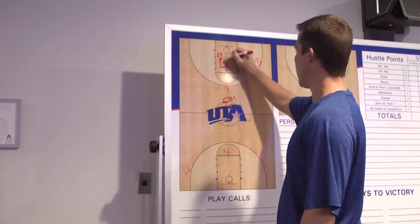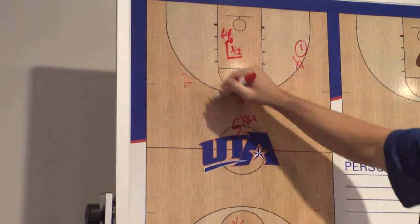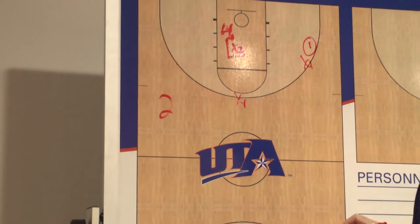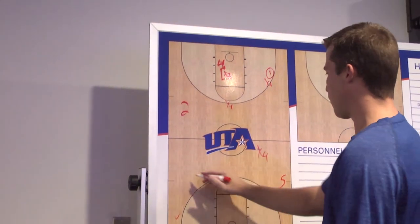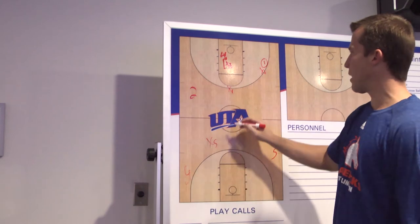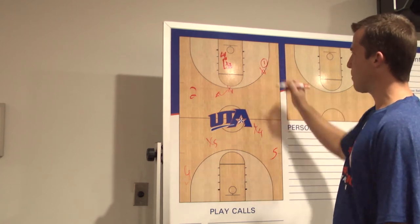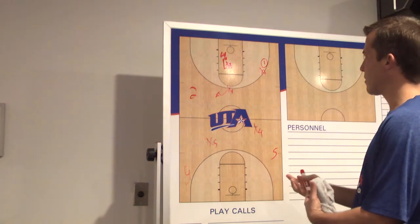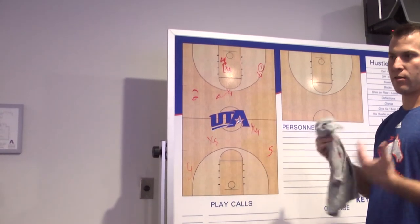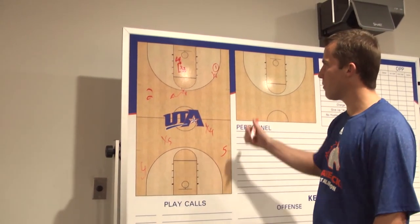Usually most teams will have this guy slightly below the ball, opening up like this, so our guy is looking at the ball and has an arm in the passing lane, ready to get a hand on it. That two man may flash middle or stay right over here. Our five defender is responsible for his man, providing as much help as possible. What we want to do is get the ball handler out of control. Last year we really pressured these guys and got called for a lot of fouls, so it'll be interesting to see if we can speed the opposing team up without those calls.